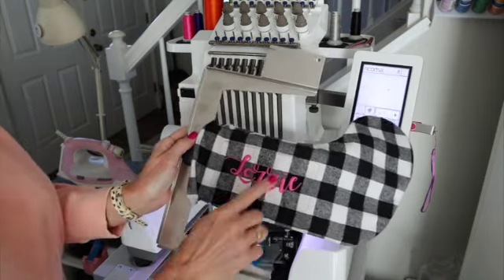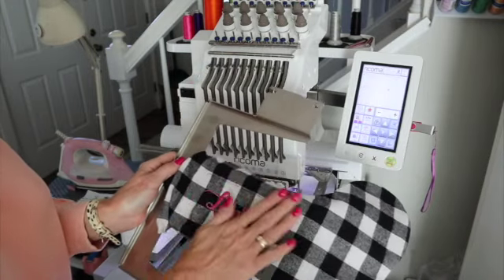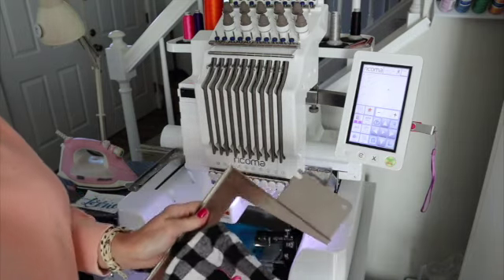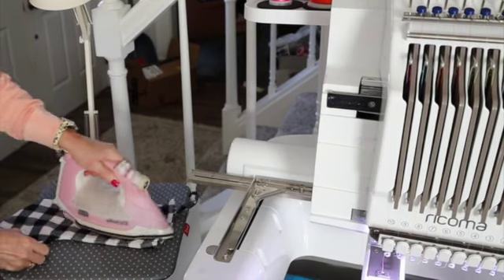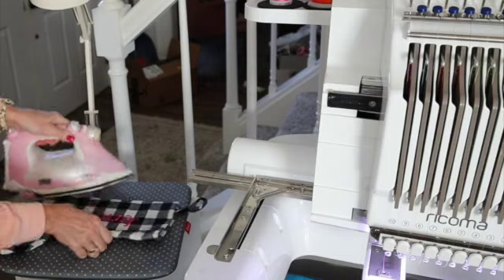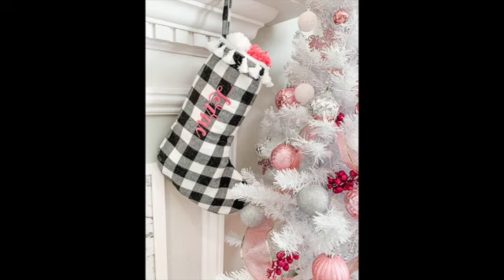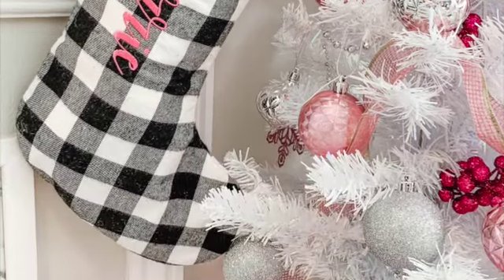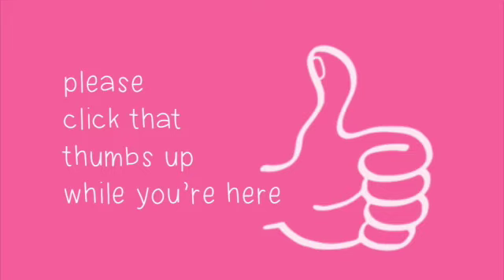And now you can see our design is done. Simply take an iron and iron off the pin marks, then remove it from the hoop. The sticky stabilizer releases easily, and then I just iron away the pin marks. It's perfect! I hope you enjoyed this quick and easy way to customize holiday stockings. If you liked this video, please like, subscribe, and share, and click the bell for notifications. Leave any requests in the comments — I can't wait to see your holiday stockings!